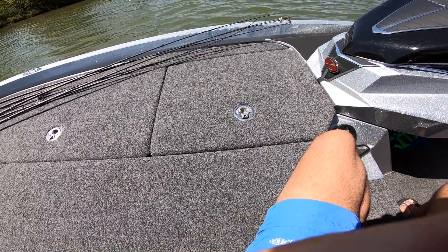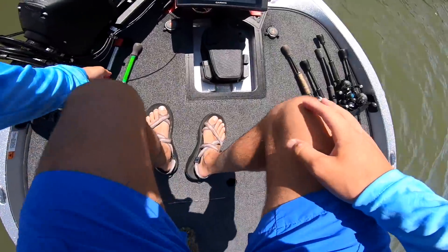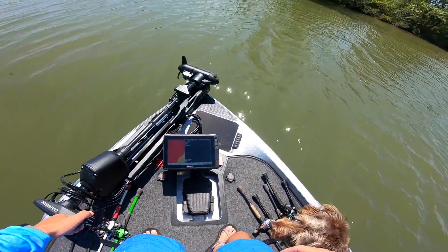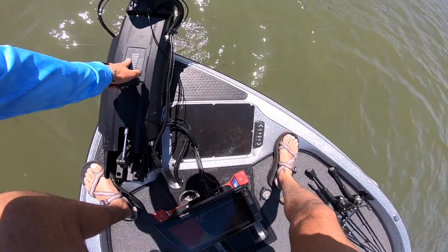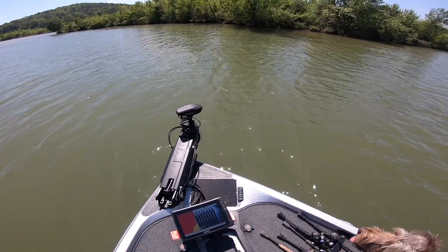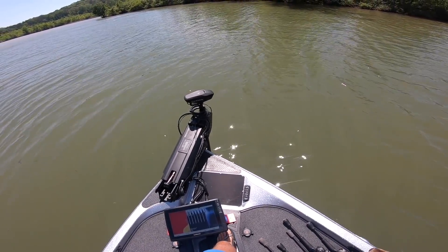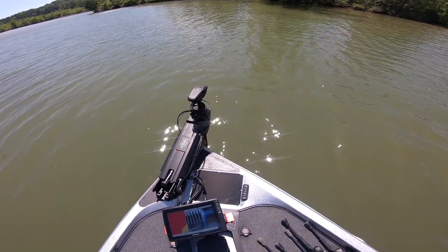All right guys, one thing you're probably not aware of is that this lake is muddy as heck right now. I've tried filming a couple of days but it's been pretty tough — the water is crazy, crazy muddy out here. It's windy as all get out. The water's muddy, the water's rough, it's just tough. We're right at the spawn — you've seen all my bed fishing videos — and then we get this, which just messes things up for a little while.